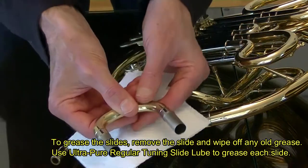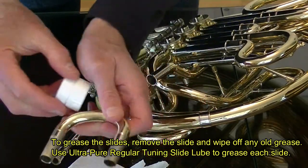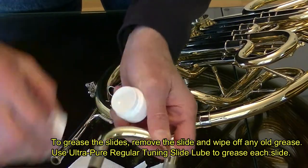To grease the slides, remove the slide and wipe off any old grease. Use Ultrapure Regular Tuning Slide Lube to grease each slide.